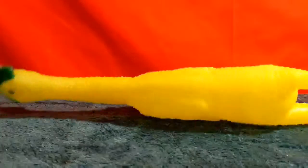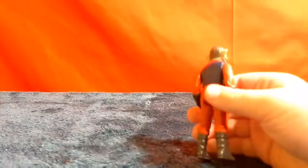This thing is like a rubber chicken that's glow-in-the-dark. Welcome back to another video.